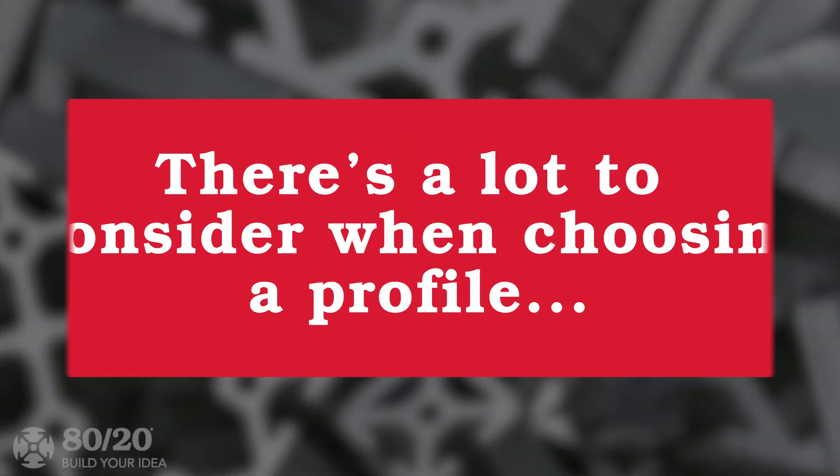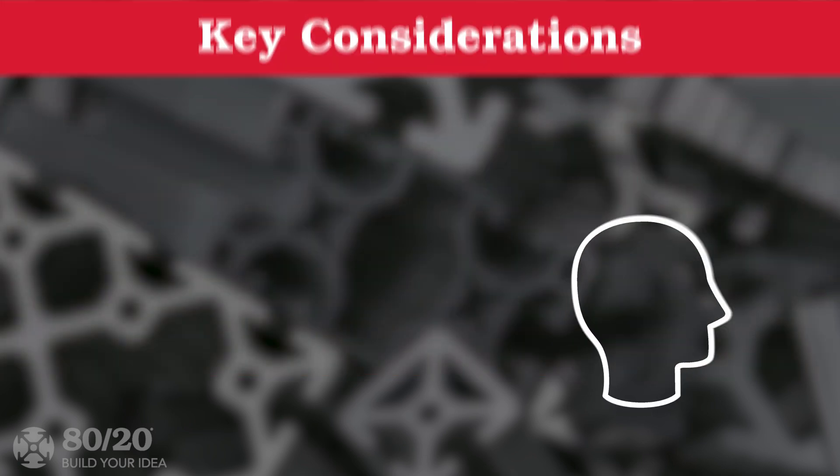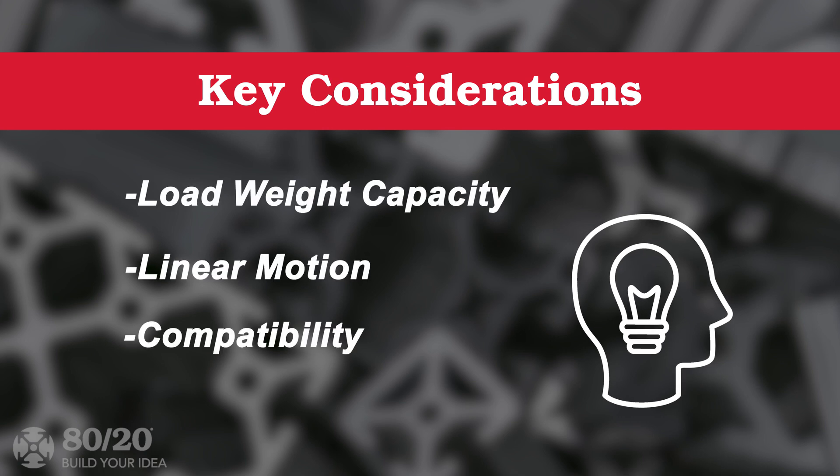There are a lot of elements to consider when choosing your profiles. In this series, we'll cover some of the most important aspects to think about, including load weight capacity, linear motion needed, compatibility with fasteners and accessories, and profile finish.